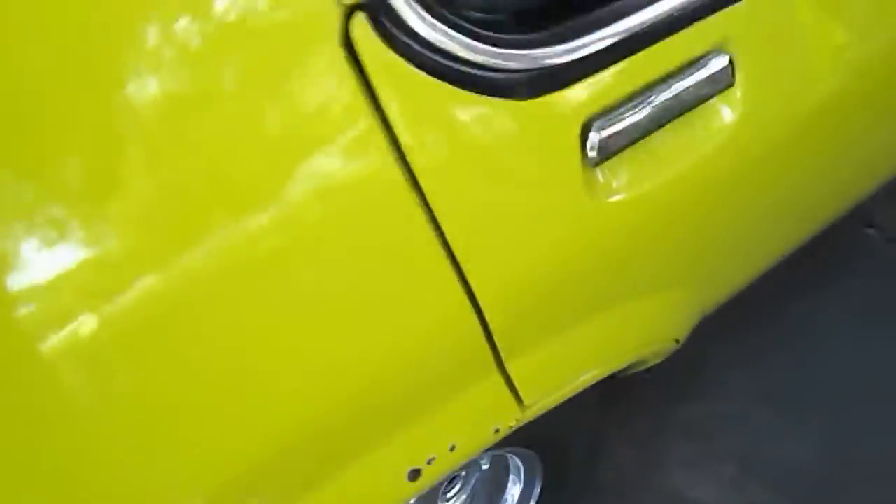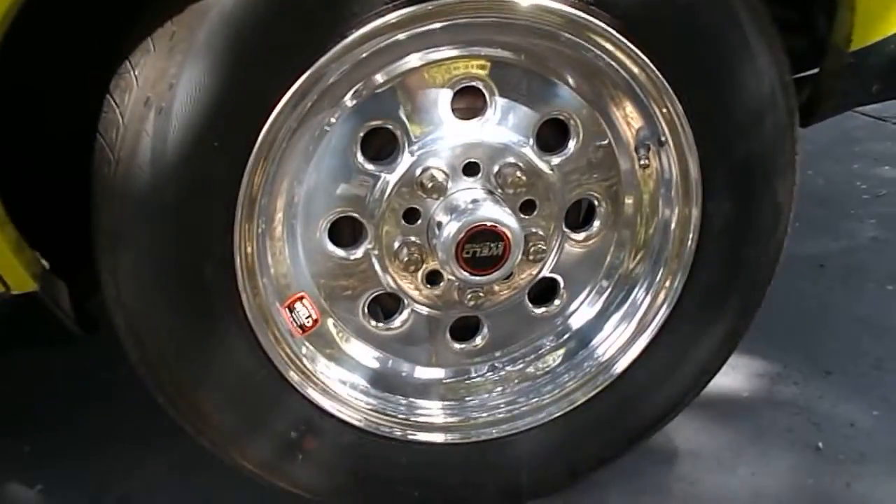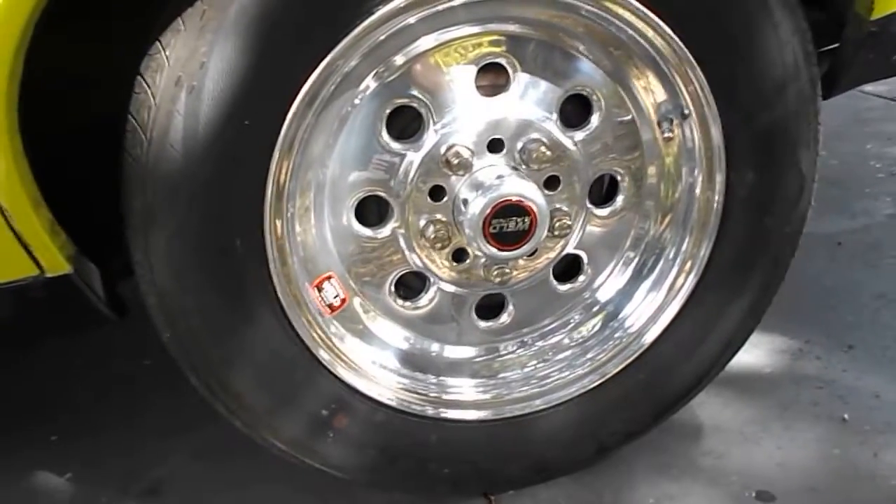Unfortunately it does have rust — quite a bit around the back window here. Behind the back bumper the beaver panel is completely gone. Behind the bumper again you can see it's only sort of surfacey there, but the quarters have been bodged at some point and I'm guilty of some of it — I fibreglass'd it up. I was getting fumes in the cabin but all the towers and everything are okay. You can see around the back window as well.